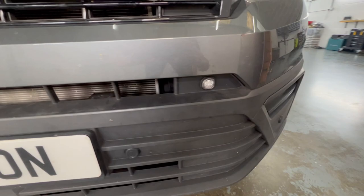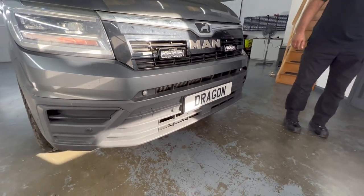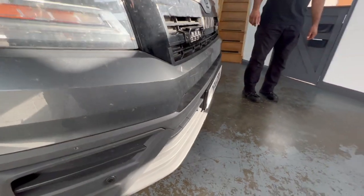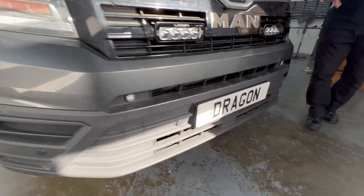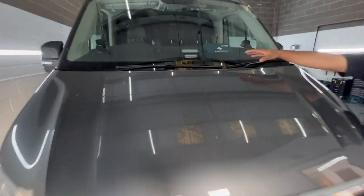What they are, they're called hideaway beacons. As you can see, they're just flush mounted and don't stick out. We've also done a windscreen one, which is a little bit more visible, but that's what the customer wanted.